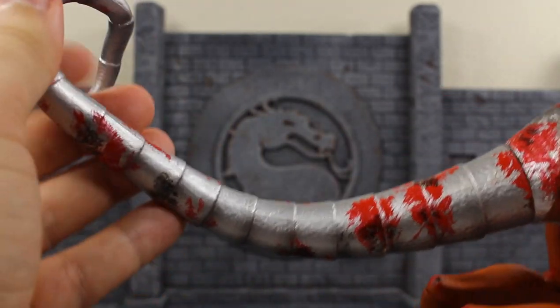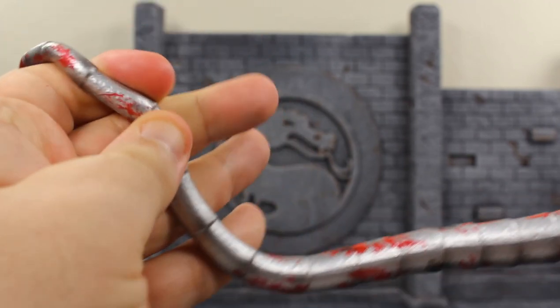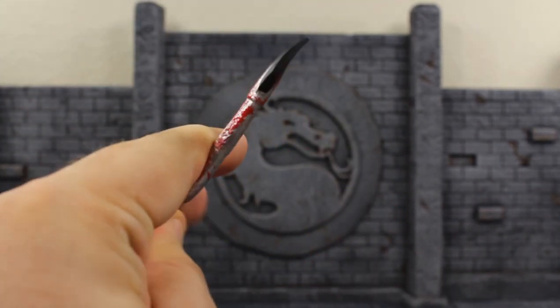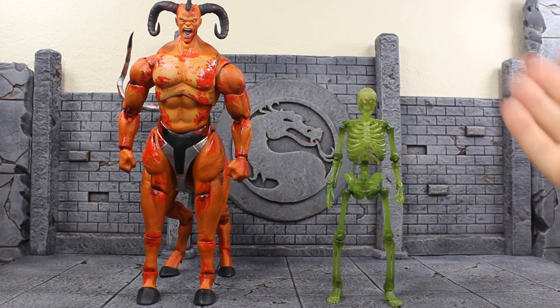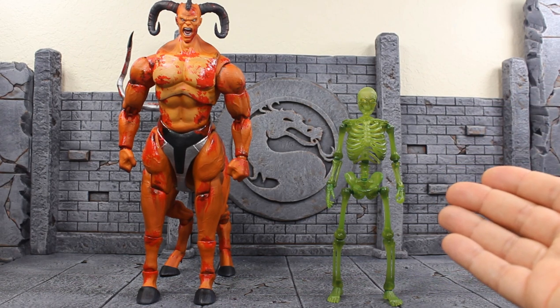Then you get the tail again — it's just amazing looking. I really like the silver metallic paint throughout, all the way to the end. This thing is really really long, blood splattered throughout, painted nicely throughout. This is the tip of the tail. Also included in this exclusive set is a green skeleton, and this is cool because I didn't show this figure off in the accessory segment.